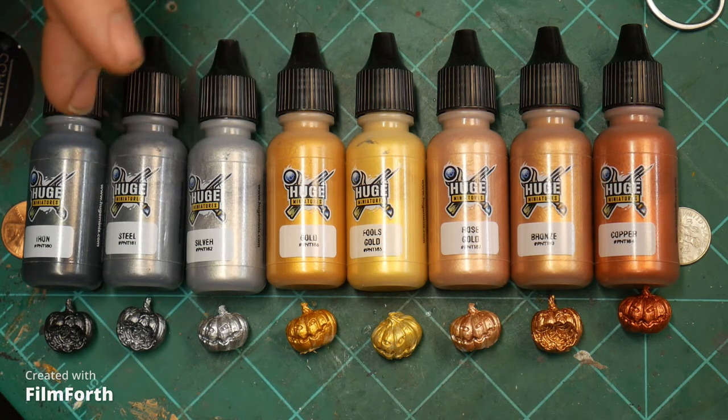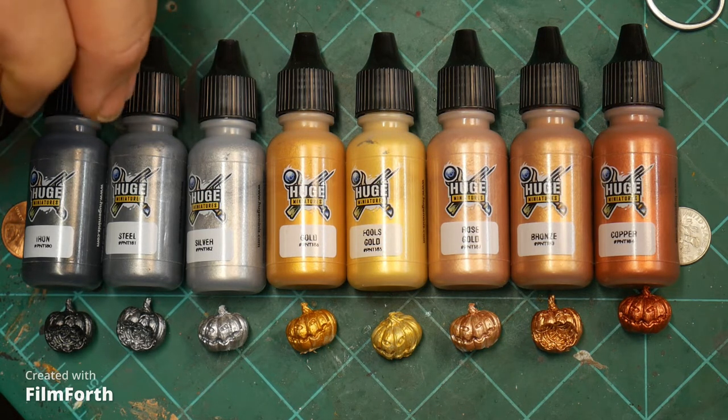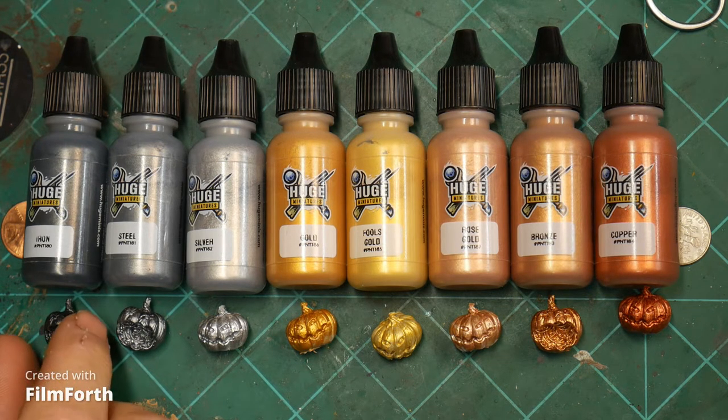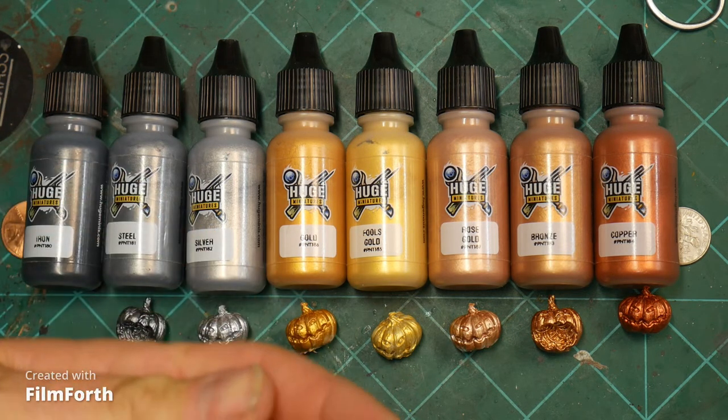I might have thinned it out a little too much — it was just a rough guess on one-to-one. But I think for the most part almost all of them came out with two coats just fine. There are a couple — fool's gold, rose gold — that could have used maybe another coat, maybe not.